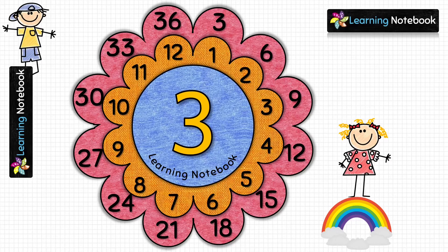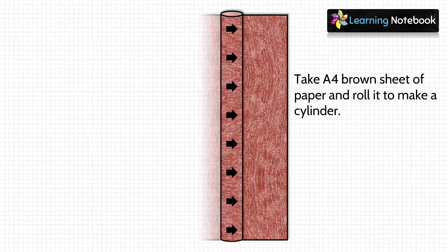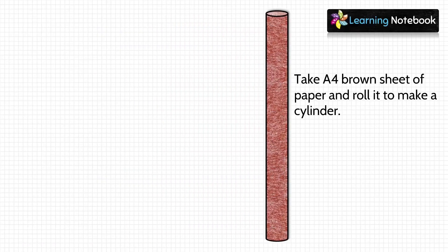In this way you can also make flowers for the table of 4 and table of 5. Now let's make the stems of these two flowers. For this you can take one A4 brown sheet of paper and roll it to make a cylinder as shown here. This is the stem of one flower — you can make the second stem in the same way.